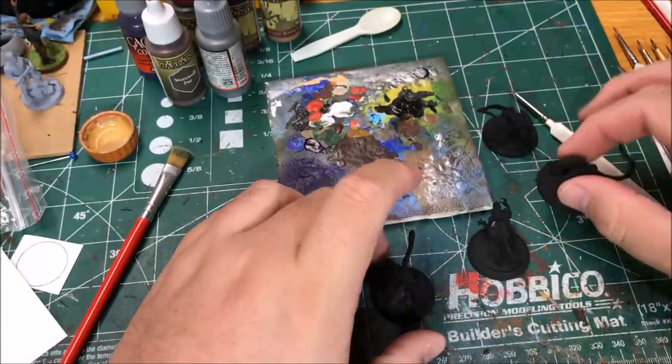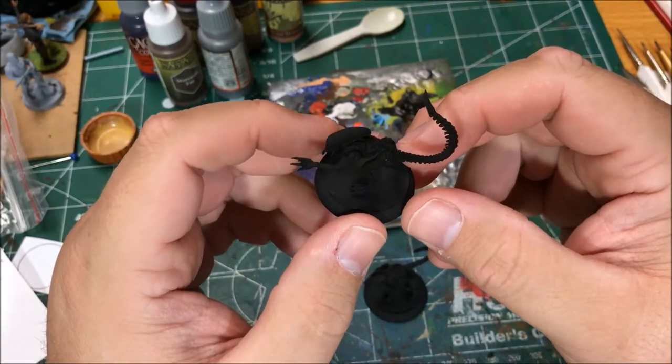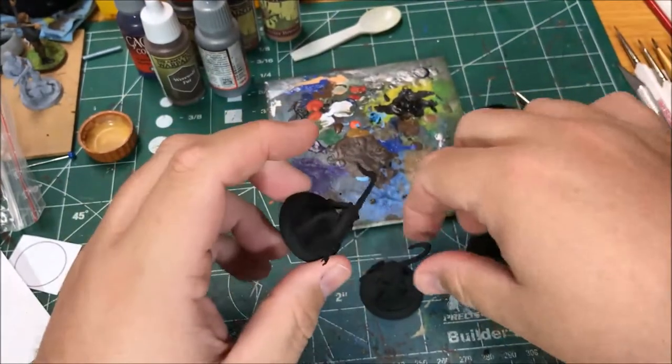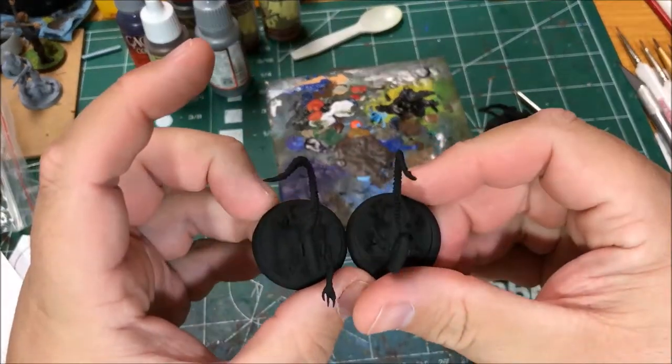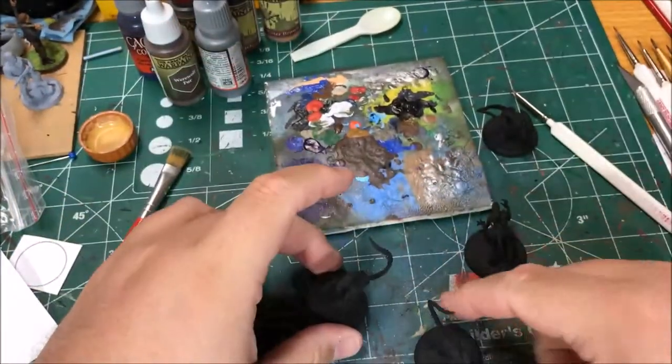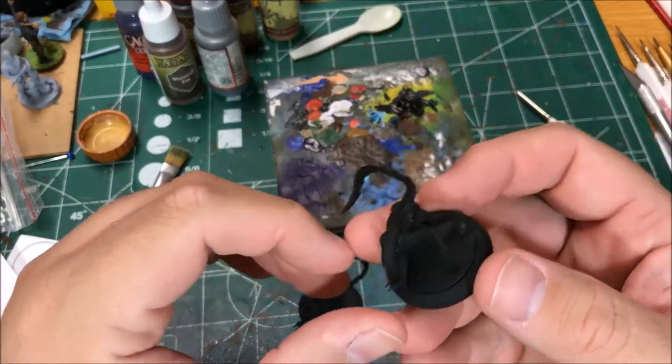I did take a heat gun and heat up the resin of the tails of some of these so that they weren't all kind of the same. I just heated them up and bent them in different ways to give a little bit of variation to the models.